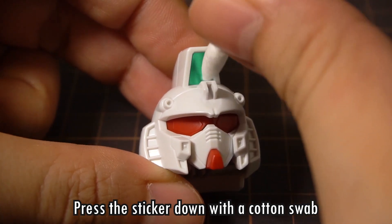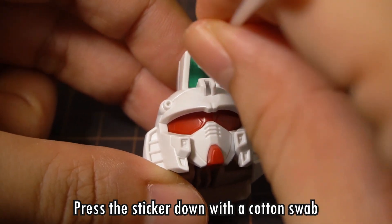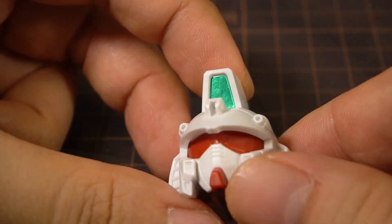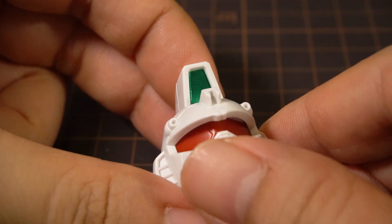For an inset sticker like this one, you're going to want to use a cotton swab instead of your finger, because the finger is not going to fit very well into the tight space. And there we go, a nicely applied head camera.